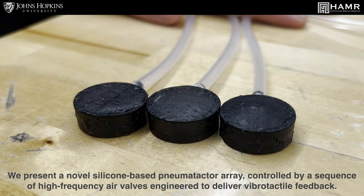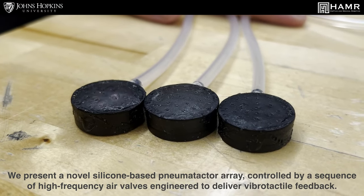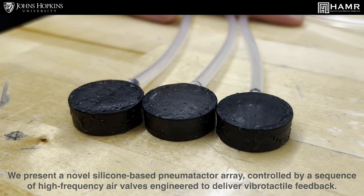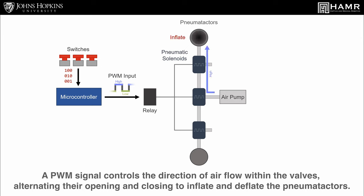We present a novel silicon-based pneumotactor array controlled by a sequence of high-frequency air valves engineered to deliver vibrotactile feedback. A PWM signal controls the direction of airflow within the valves, alternating their opening and closing to inflate and deflate the pneumotactor.